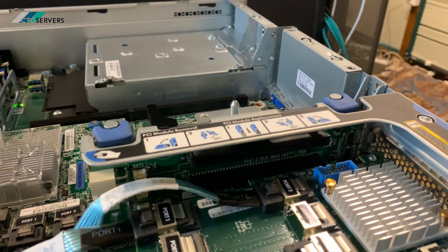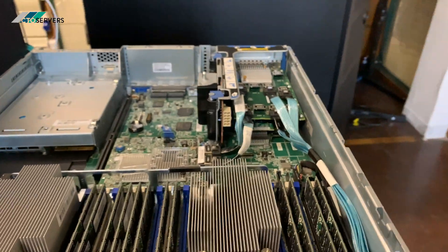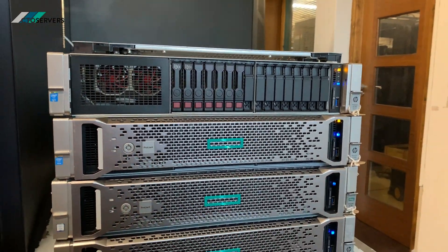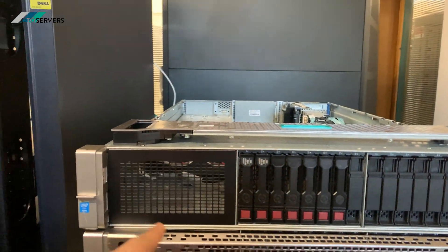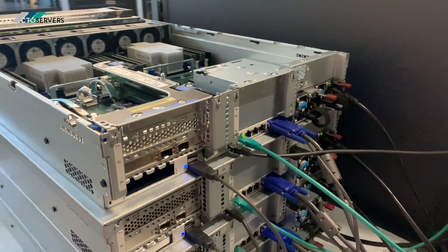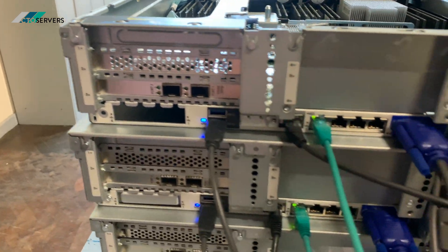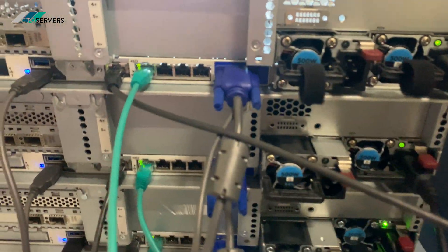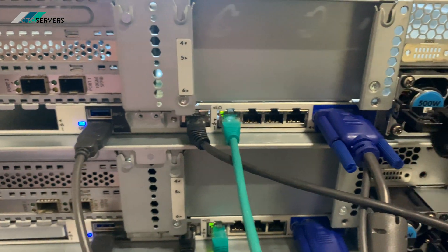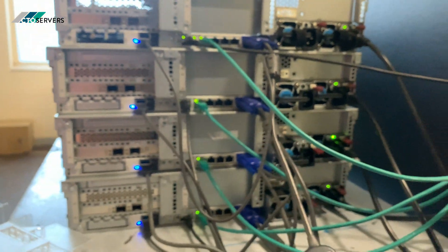These are PCIe x16 slots. As mentioned, you can add another 8 bays over here, or you can add the optional media bay which has the DVD ROM and extra USB ports. There's 10 GbE SFP connectivity, and you can also add an integrated option. There's also USB 3 and an ILO port — a very simple, amazing design with plenty of options to upgrade.